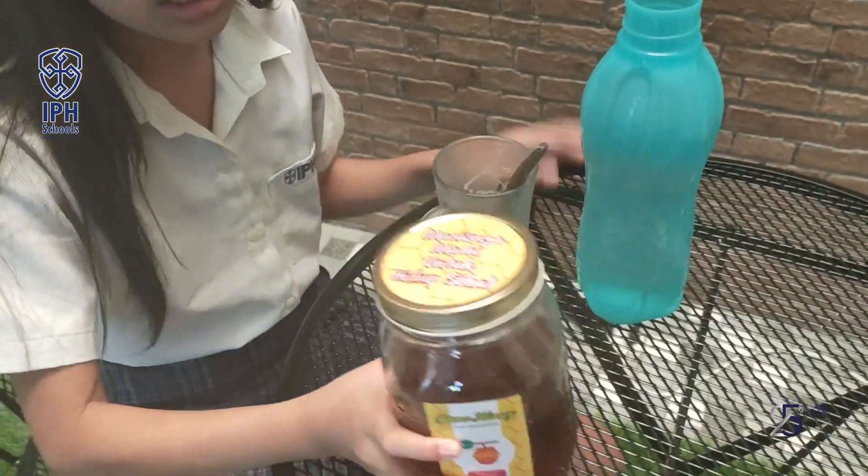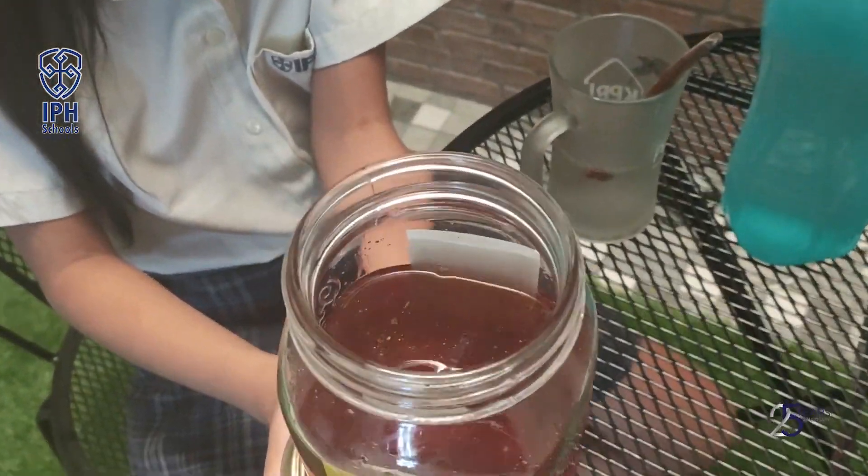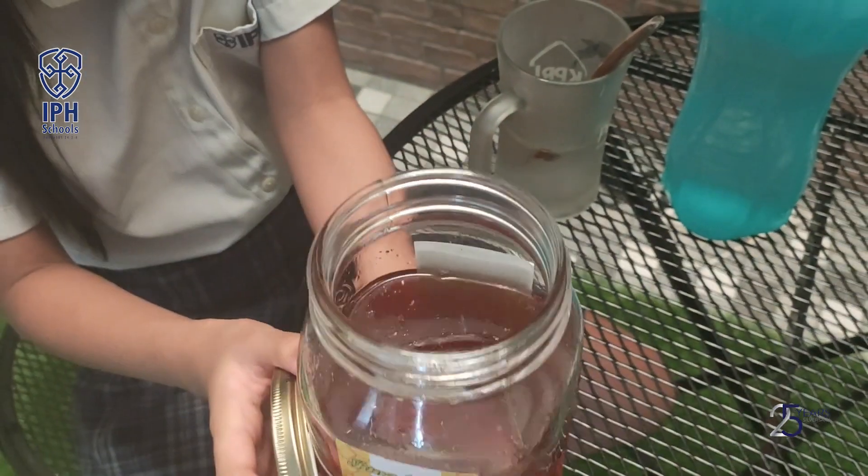Let me check. Can you help me to open the jar? Oh dear, it's not honey. It's used cooking oil.